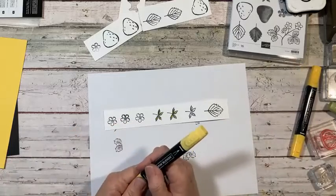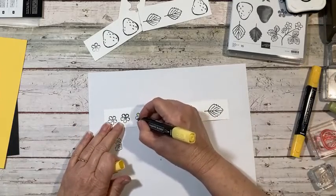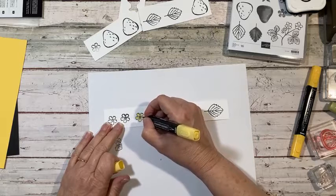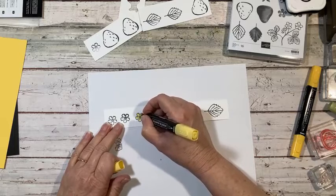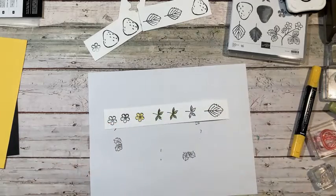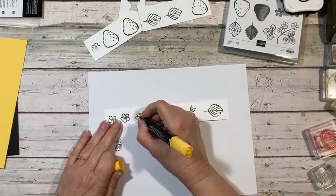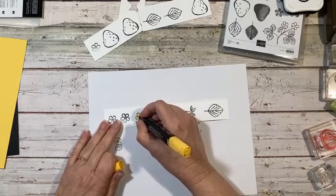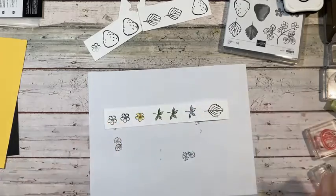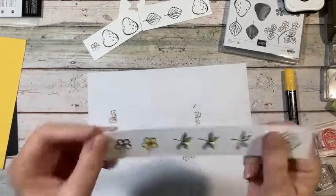We did the same thing with the strawberry stems — just kind of colored those in, just like so. Then we took the Granny Apple Green again and just kind of colored it a little bit darker in the center and swished it out. We already did the flowers the exact same way — used the light yellow Daffodil Delight, no fancy coloring whatsoever, and then came in with the dark and just kind of swished that out.